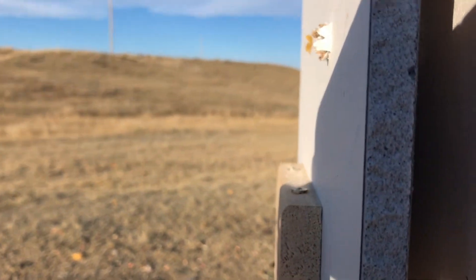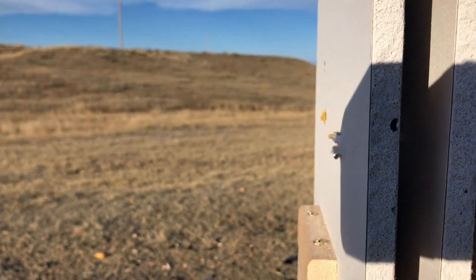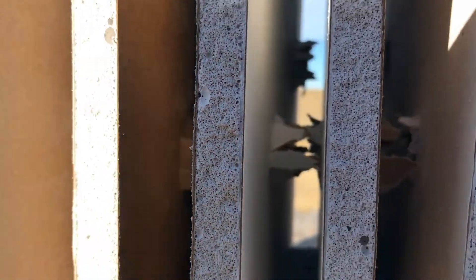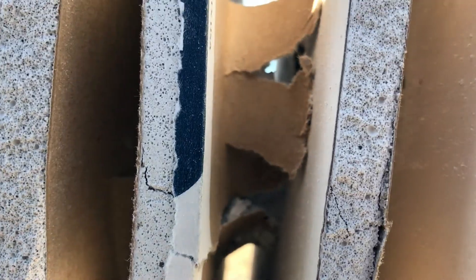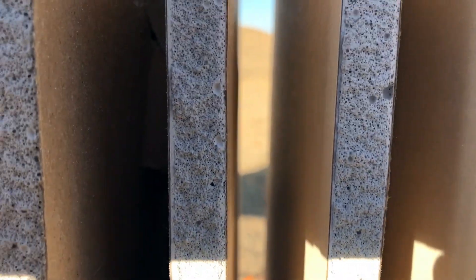Alright guys, this is where the .50 BMG just went in. If we follow it along, you can see it's getting bigger and bigger — it's doing some serious destruction. The reason you can't see anything is because the hole is getting huge. At this point the bullet started to turn toward the other side of the drywall, but then it came back over to our side.